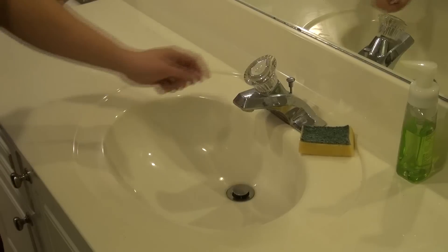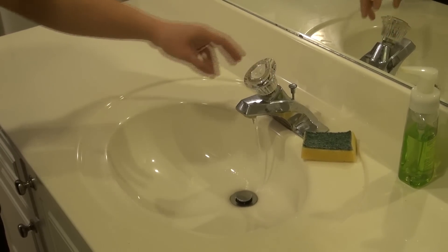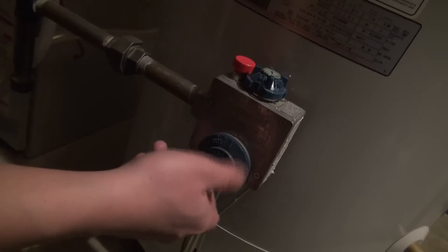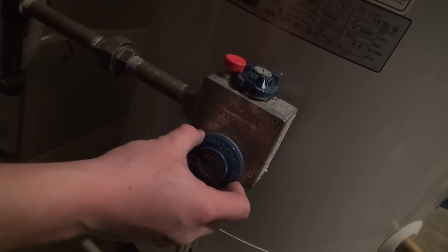The first step is to shut the water mains off to the home. Relieve the pressure from the water lines by opening up several fixtures in the home to relieve the pressure and to drain the lines of any water. Make sure that if you're working with a gas water heater, you either shut the gas off or turn the thermostat on the water tank to the lowest setting.